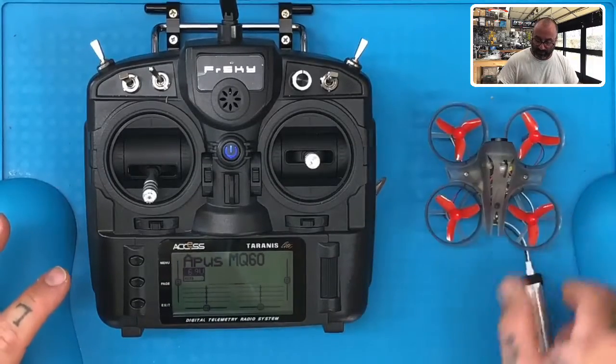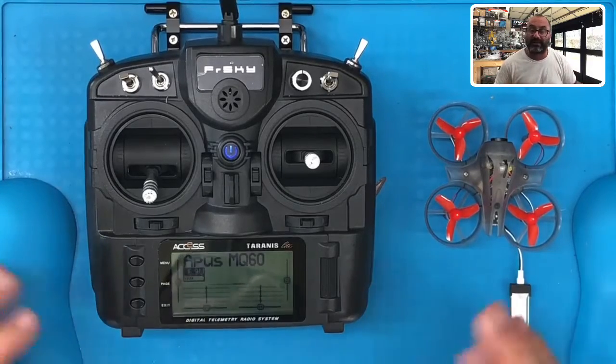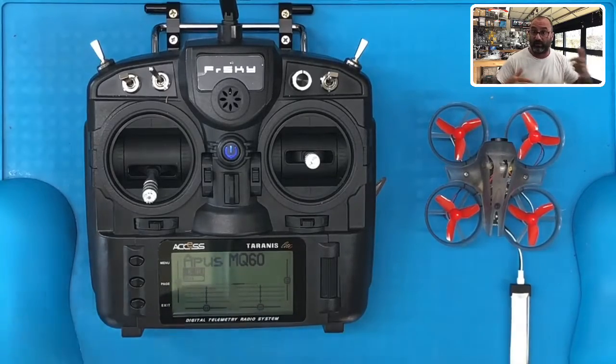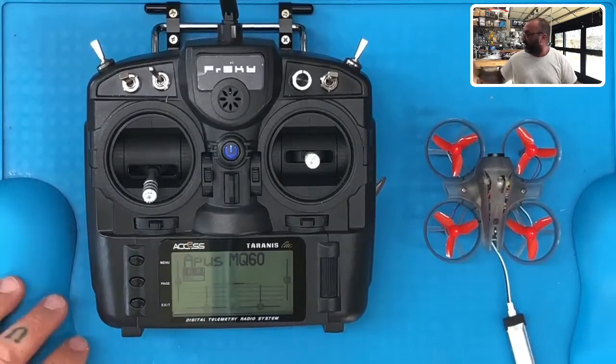At that point you can turn your drone over and you're actually ready to go. So we've done a quick binding. The next step is going to be to go through Betaflight, so I'm going to stop the video here and we're going to get ready to plug into the computer so you can check and make sure everything is set up as it needs to be. We'll be right back.